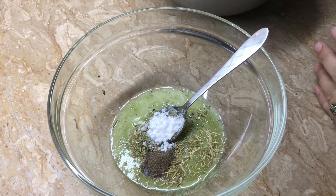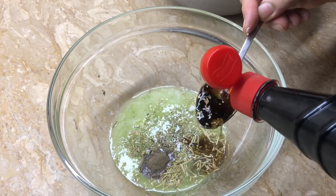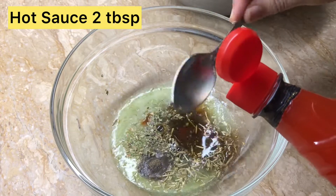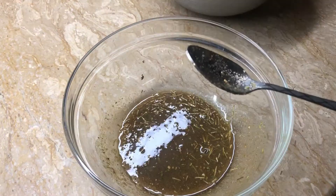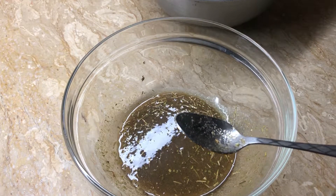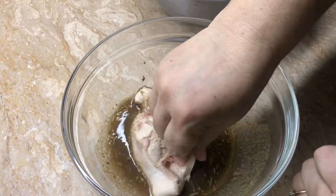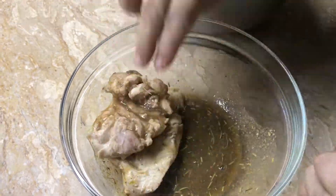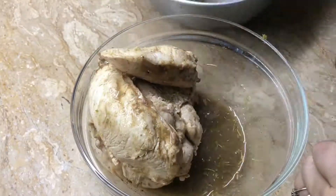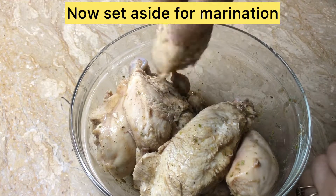I will add soya sauce to the bowl, and two tablespoons of sauce. Now I will mix it well. This is a chicken — I have removed it from boiling water. Now I will marinate it. I will cover it so that it will marinate. This chicken has been marinated for 2 hours.